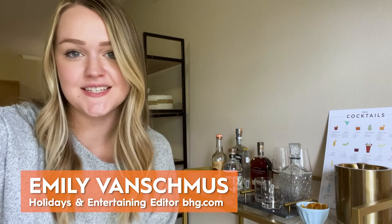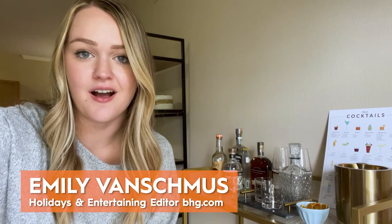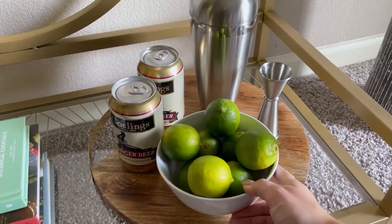Hi, I'm Emily Van Schmoos. I'm a holidays and entertaining editor at BHG.com, and this is how I style my bar cart.